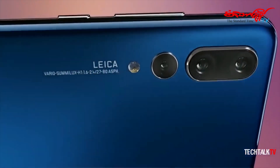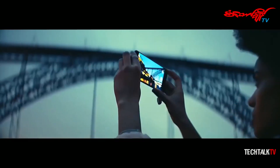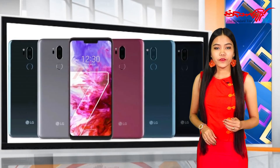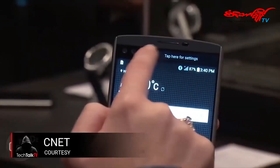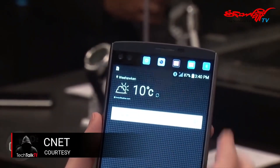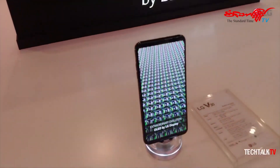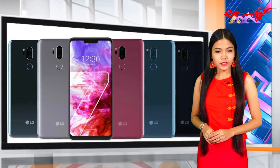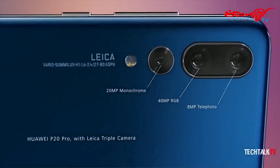If you want to use this smartphone, you can use this smartphone. If you want to use the Huawei P20 Pro, you can use the HTC U12 Plus. We will also use the HTC U12 Plus. Now, the Snapdragon 845 processor is used by the Face Launching 3D face mapping system for the smartphone.